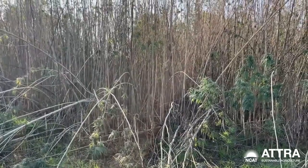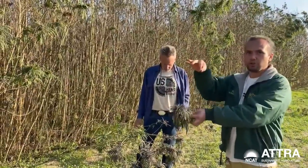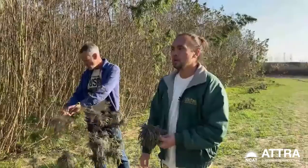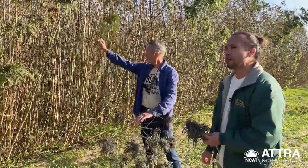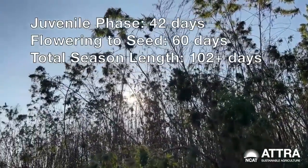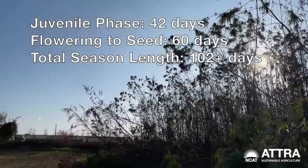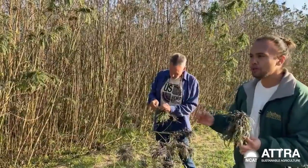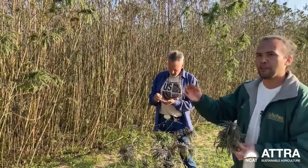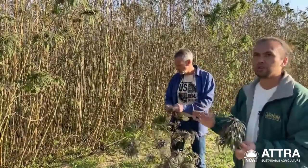The plant is a short-day plant, so you start flowering depending on days getting shorter. But the plant also has a baked-in juvenile growth period. What we've found with these varieties is that's about 42 days. So 42 days plus 60 days of after flowering to set seed — about 102 days is the minimum amount of time. If you plant in a grow room or greenhouse with 12 hours of light the whole time, it'd be about 102 days.